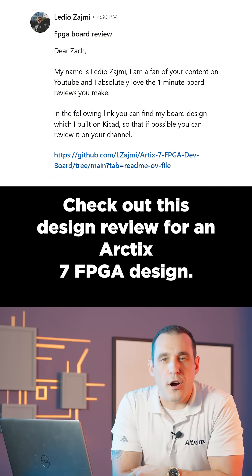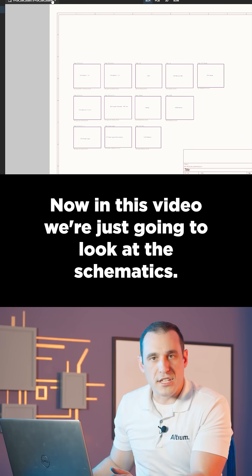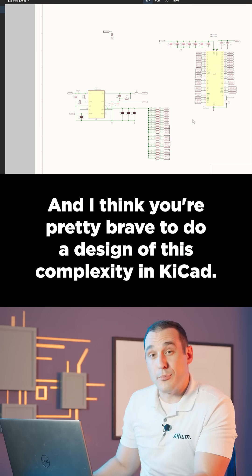Check out this design review for an Artix-7 FPGA design. In this video we're just going to look at the schematics, and as you can see the schematics were done in KiCad. I think you're pretty brave to do a design of this complexity in KiCad.